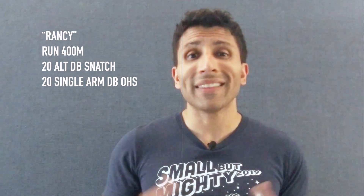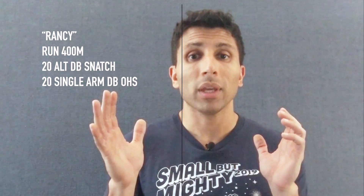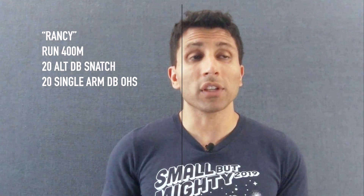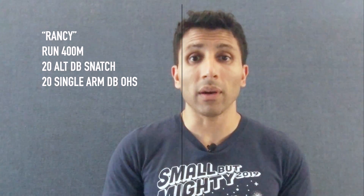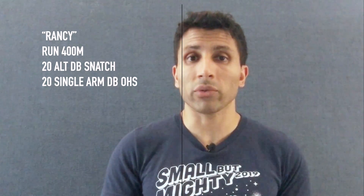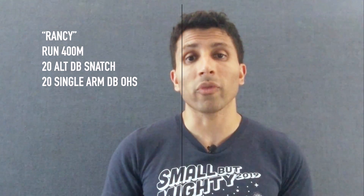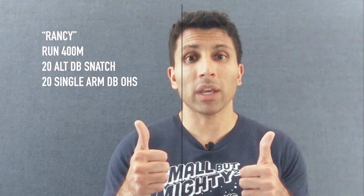For scaling the dumbbell overhead squat — it can be an awkward movement — one option is a dumbbell front squat where you grab each end of the dumbbell and just squat it. If you don't have a dumbbell, you can use an odd object: a hardcover book, a brick, a bookend off your shelf — whatever you have lying around. Pick a weight you can do 20 alternating dumbbell snatches unbroken and 10 and 10 on each arm for the overhead squat. That's about it — try to keep that steady pace, kill it, good luck!